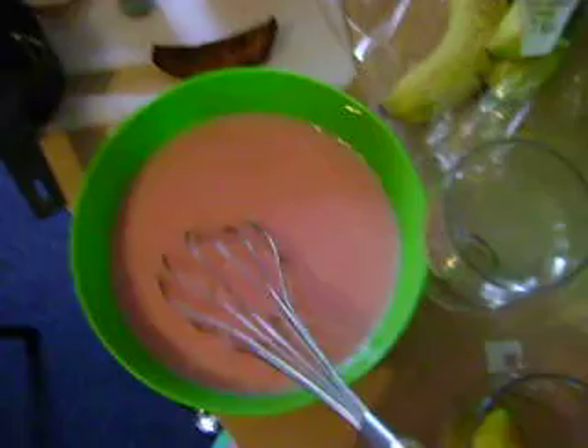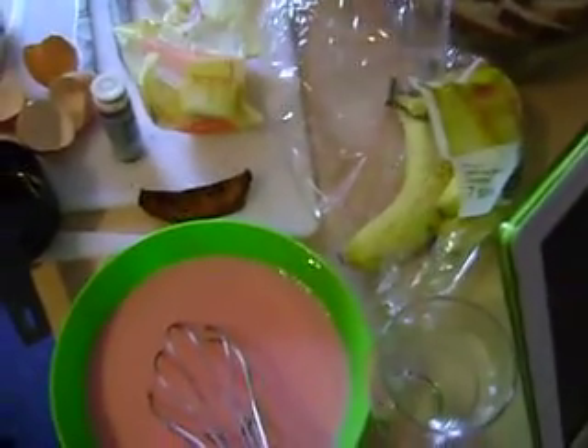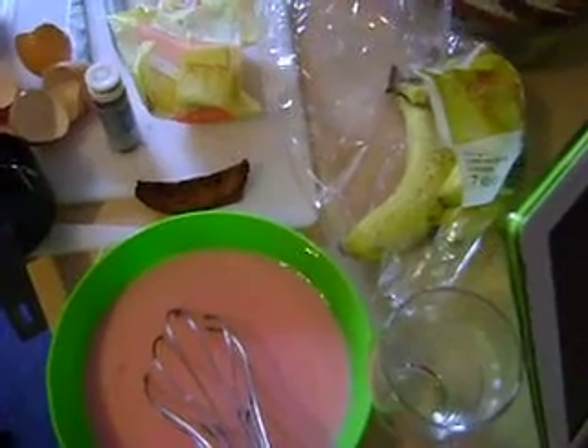He's big! Look at this. Very nice. Banana, banana, banana. Looks good.